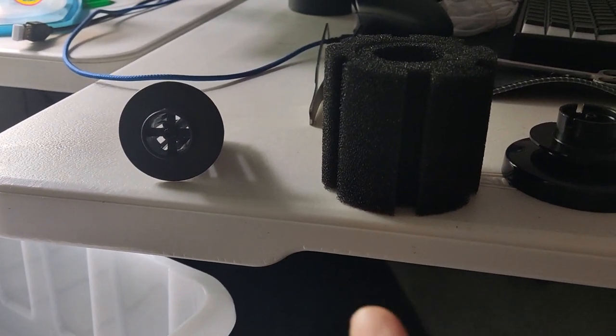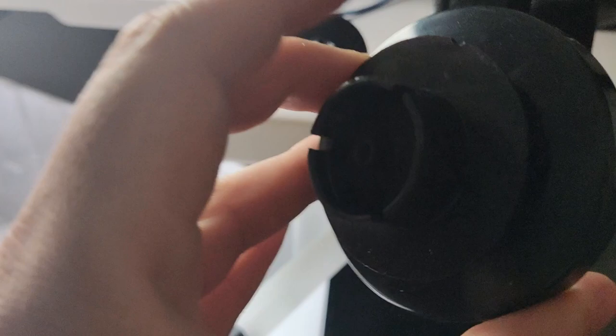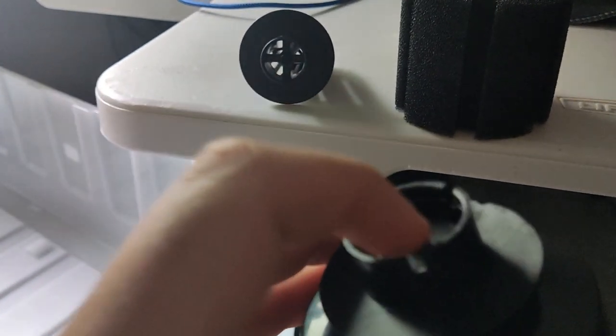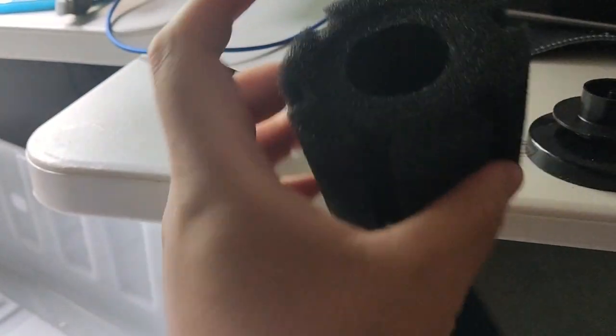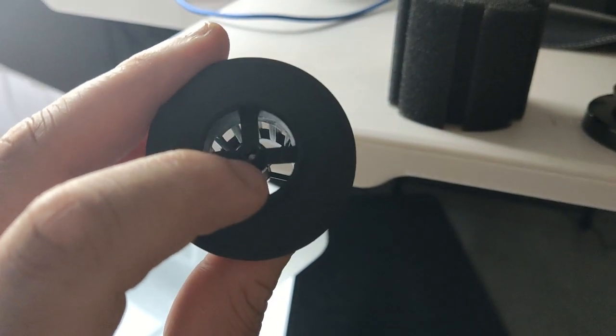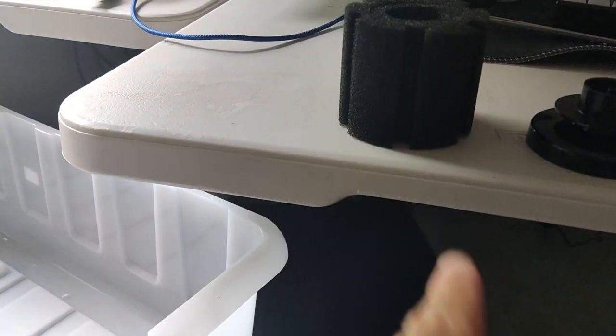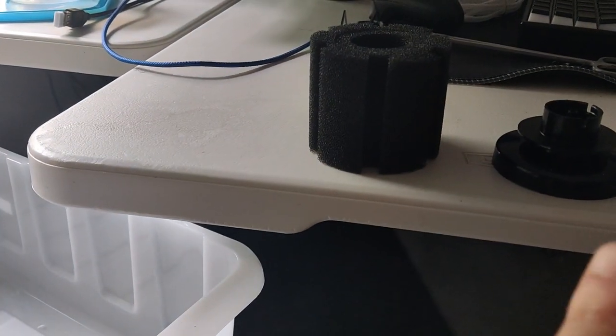There are three components to the sponge filter. First, there's a weight — that's all it is, it just sits at the bottom. Then you have the main body part, and the sponge itself which is empty right now. These connect together like that. The way it works is there's a place for an airline tube right here. Once you plug the airline tube in and it's assembled, it will pump air through it, and the sponge will pick up anything it can. That's about it.